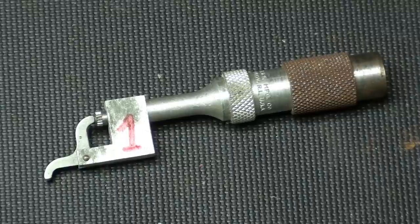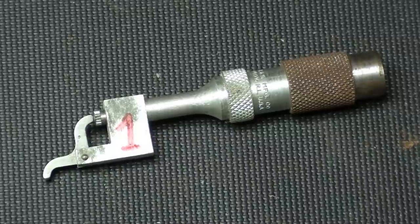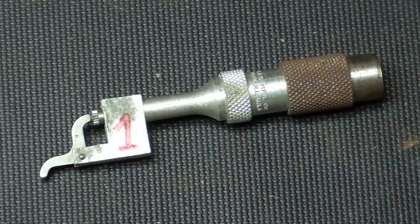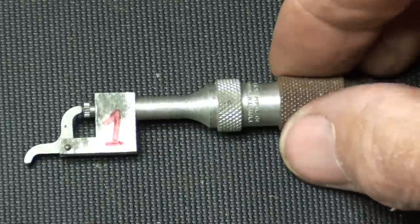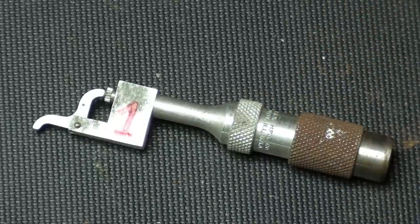Item one is a Brown & Sharpe universal attachment, and is for use on dial indicators for testing internal and other surfaces that cannot be reached conveniently with a regular straight spindle of a dial indicator. They came in two different sizes, and this does not fit any of my indicators, but it's clearly marked Brown & Sharpe right there on the shank or the thimble.